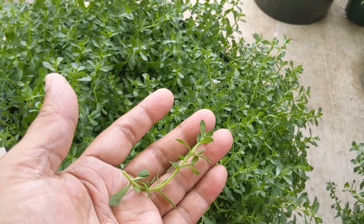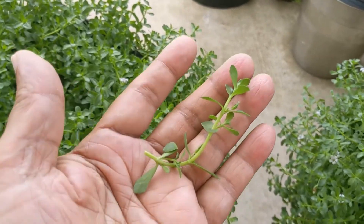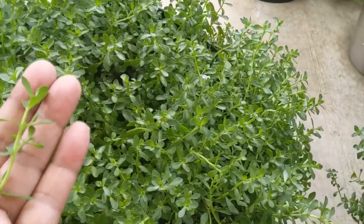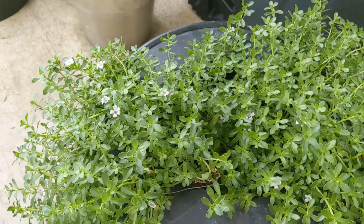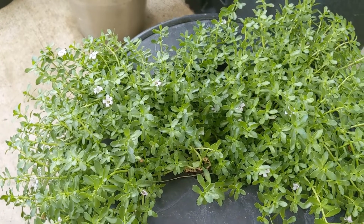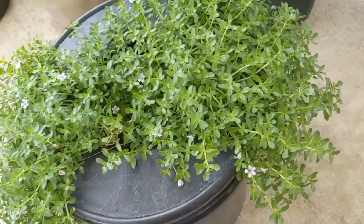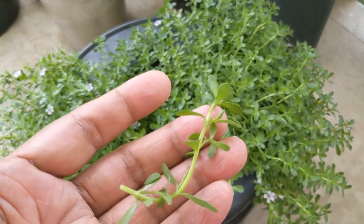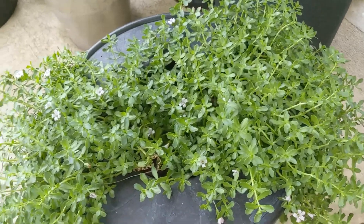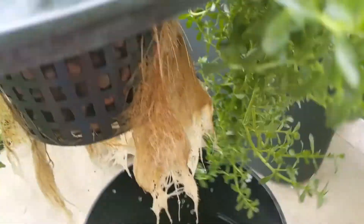About three months ago I took another piece from this mother plant and transplanted it to a hydroponic system. So this hydroponic is only three months old, and it is coming from this much of the plant. As you can see, it takes only water.